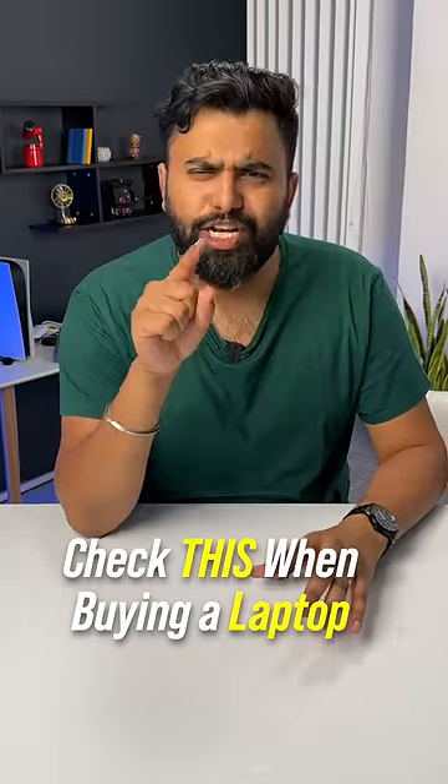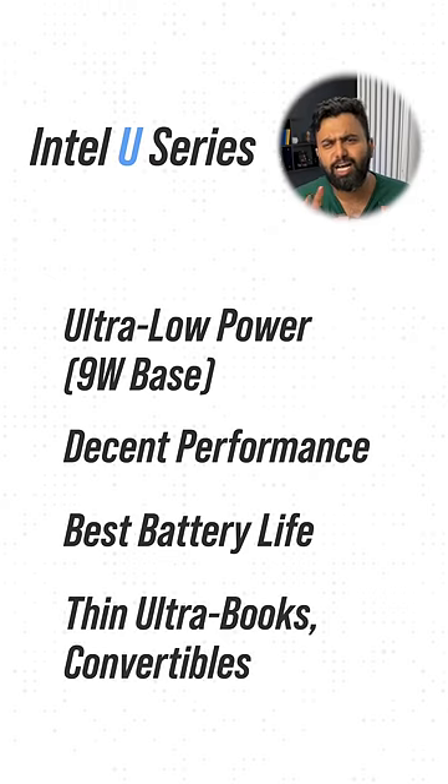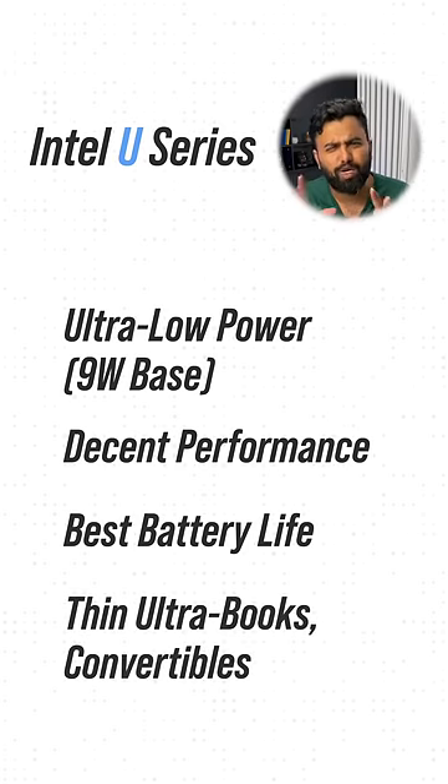These are three important characters you need to check before buying a new laptop. U — Intel's U-series processors are low-powered processors with decent performance and very good battery life. These are aimed at ultra-thin laptops and 2-in-1 convertibles.